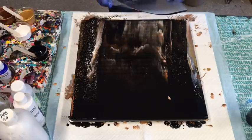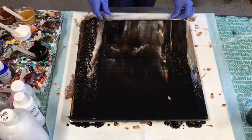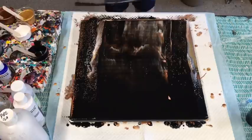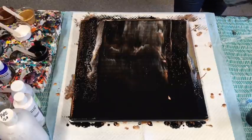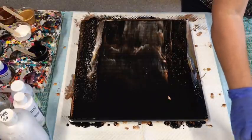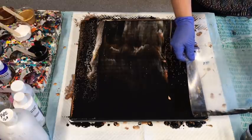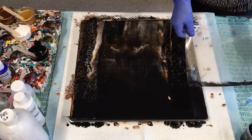All of those metallics will pop through, and especially when it's dry. It has kind of taken over the whole lot, the black, but I'm hoping I wanted the meteor shower — so that's what we're going to get, hopefully, fingers crossed.